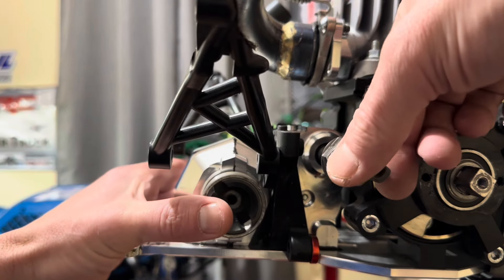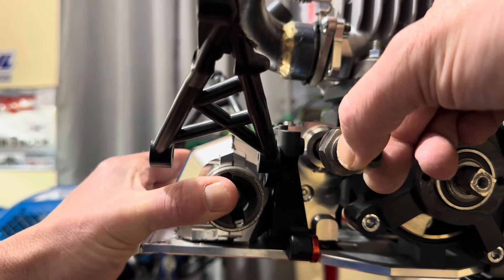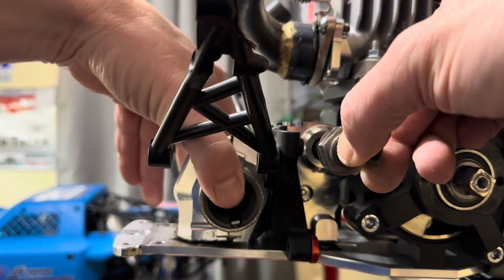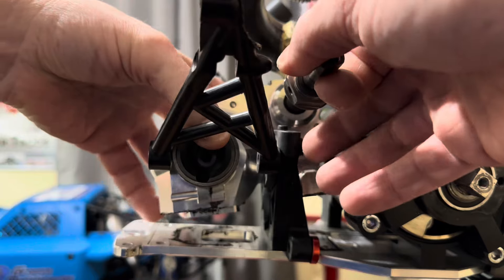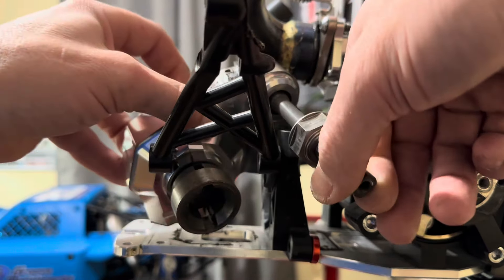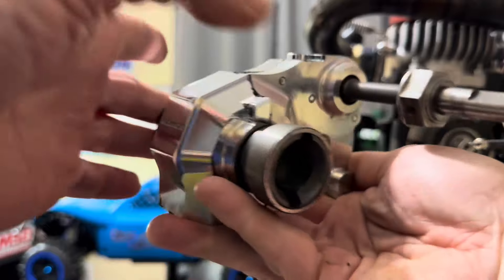Now we're going to carefully remove the tailored gem of the transmission so as not to mar the beautiful ALX engine. We bumped the pipe — bump the pipe, son! That's alright, it didn't hurt a thing. We got her. She's been harvested.